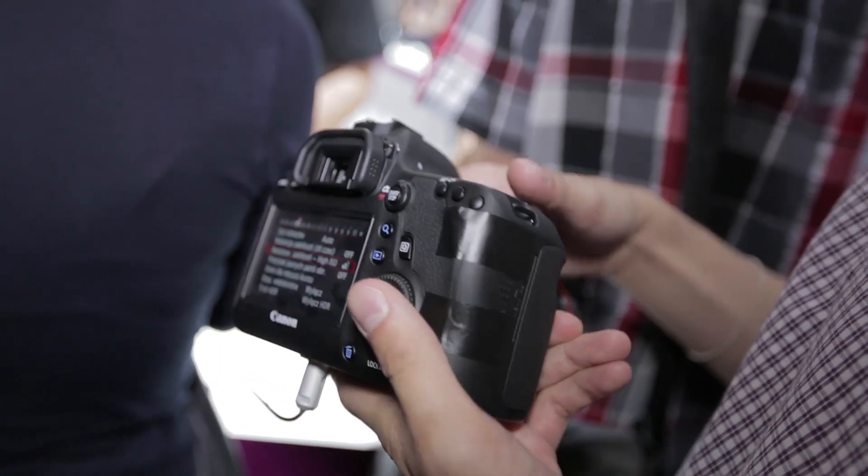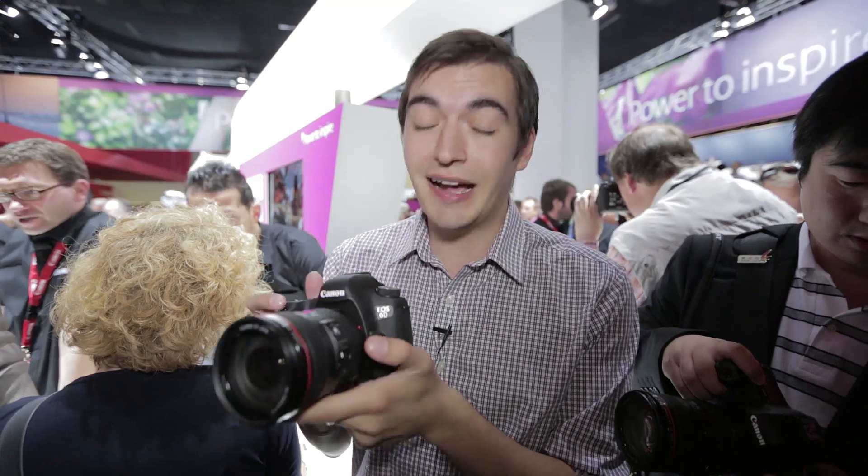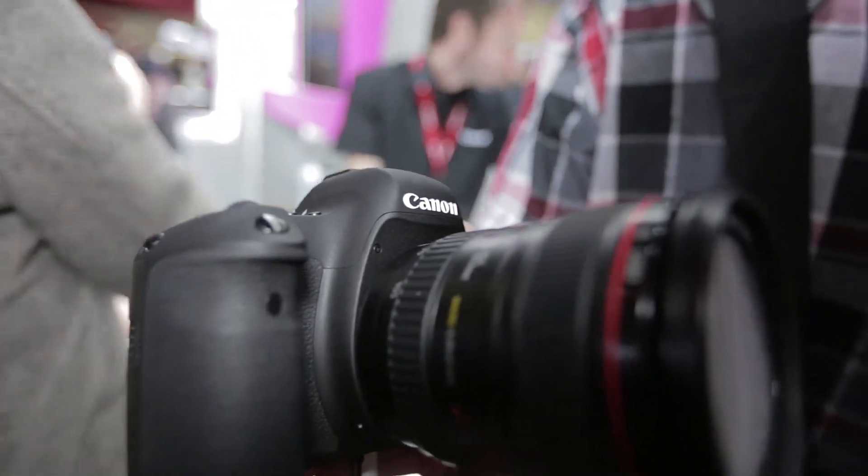It has a new 20.2 megapixel CMOS sensor and a huge ISO range of 100 to 25,600. It's not exactly the same sensor we saw on the Canon 5D Mark III, which was very impressive, but we're hoping it should be just as good in low-light conditions.